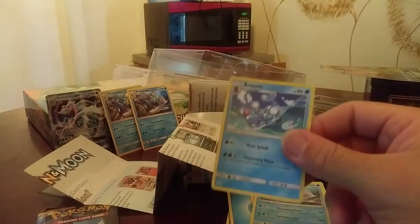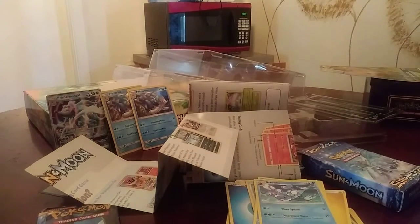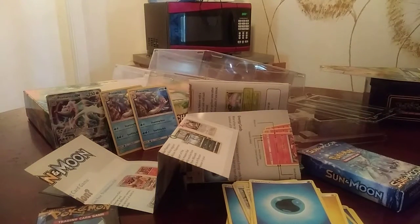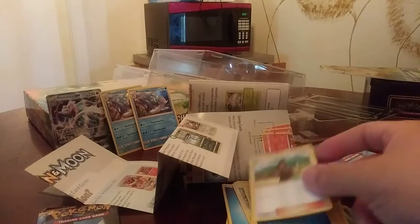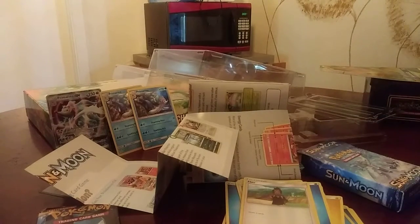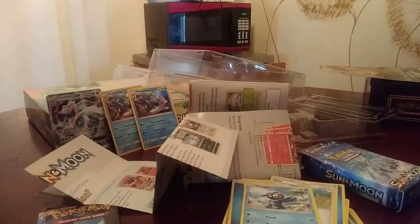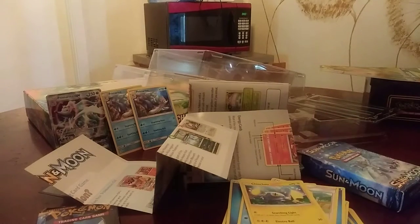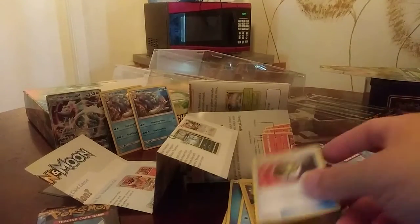We have Brionne. We have the water energy card. We have the trainer card Hau. We have another Poplio. Chinchu again. Like I said, this is a trainer's deck, so it's going to have the same cards over and over. Nest Ball again, as you can see.